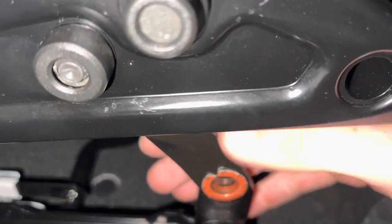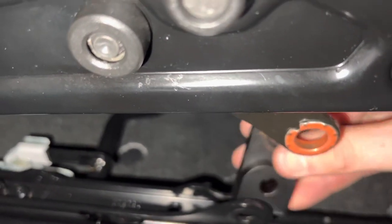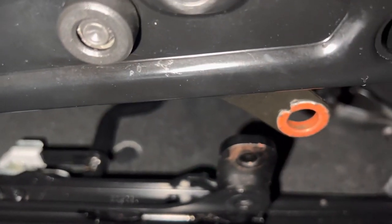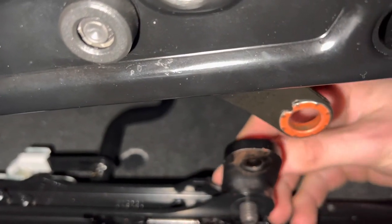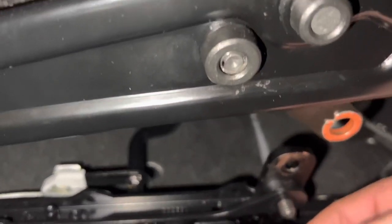A little tip when installing our seat risers: it's best to fit and secure into the bottom hole first. You're going to take the supplied bolt, which will go through the backside with the newly supplied nut.